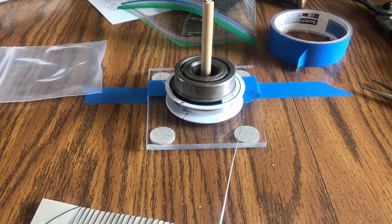Fashioning a new heater with a little nichrome wire and some mica insulation sheet.